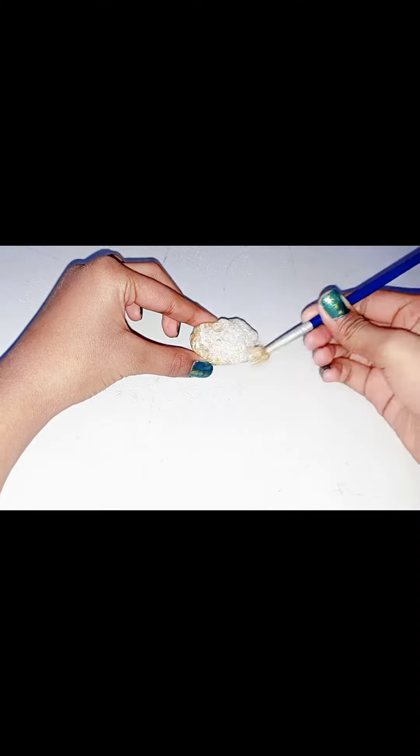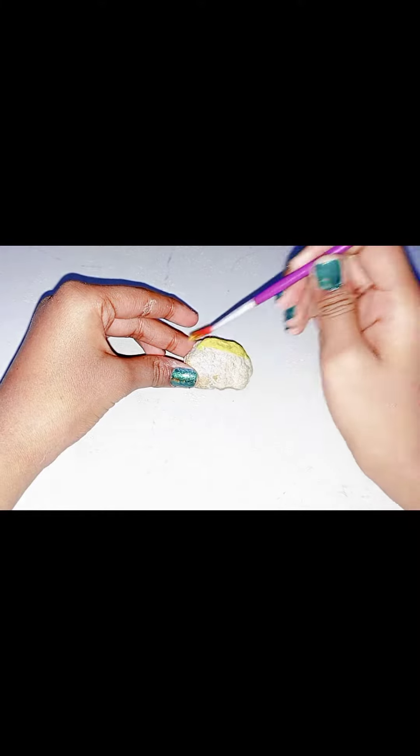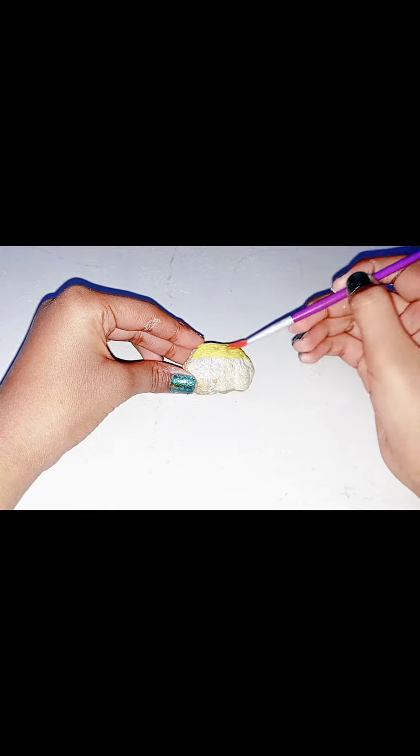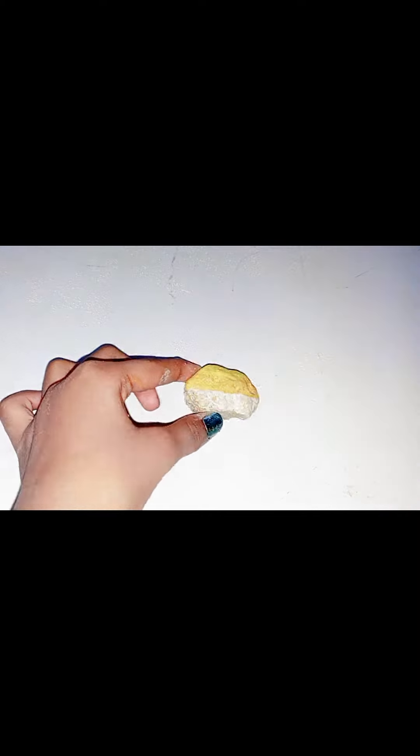First of all, I am applying a white coat here. I applied white coat, and then I applied yellow painting. I have done yellow painting here because we are using a sunlight painting theme. After doing light yellow, I am using dark yellow.